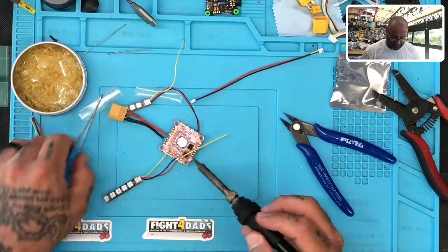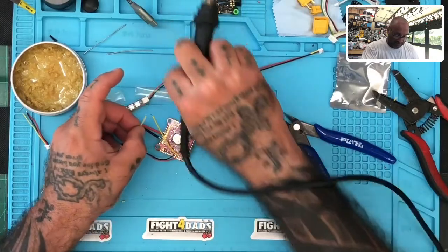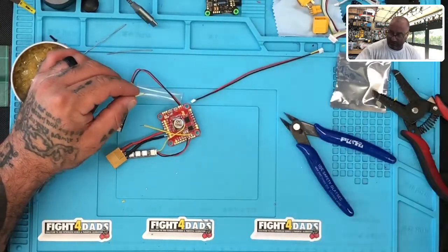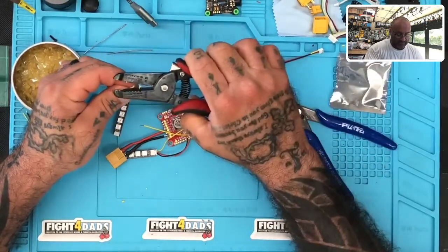Unfortunately, HDLRC is saying now there's nothing you can do to get these to function. They are asking what functions you'd like to see. They may program it into the button, or what would be nice is if they actually just released the software to program the LED if they're going to use proprietary.